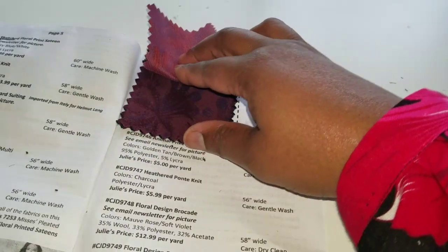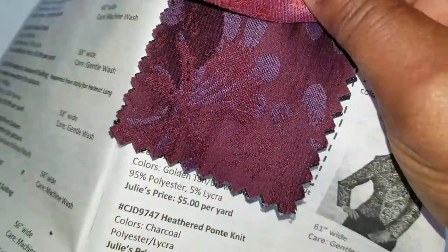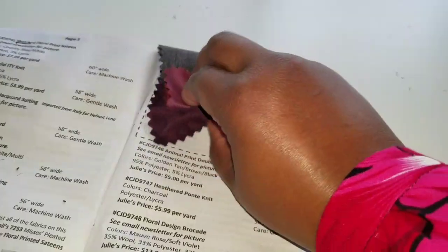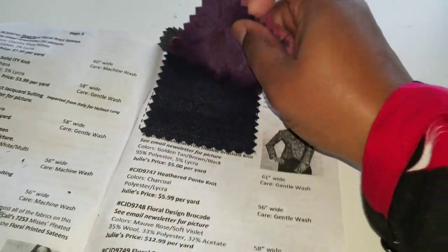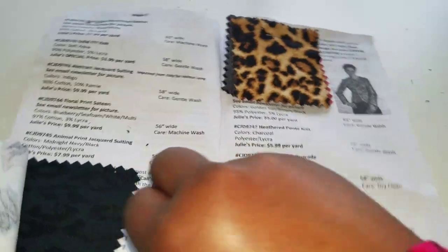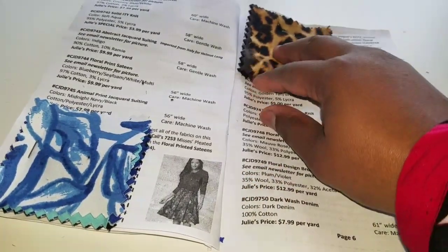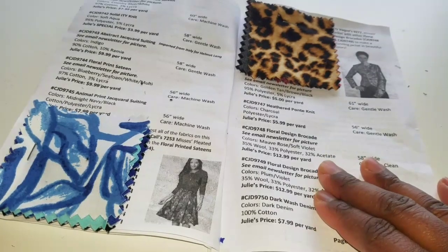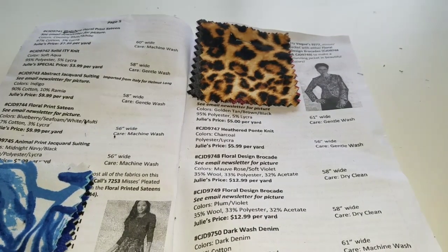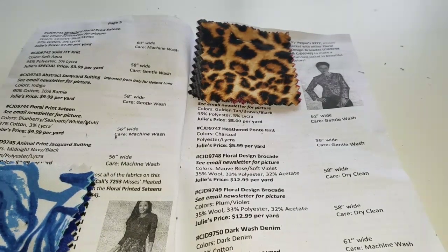There are two different color versions of the floral design — I love both, I could see some Cashmerette Upton dresses made from these. Then there's a dark denim wash. I'm going to go back to a couple of these after I'm done because there are a few I really liked. That is the last issue for 2017 and yes, I will be getting the subscription for 2018. I like seeing the different fabric types and getting an idea of what to use them for.